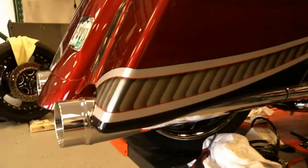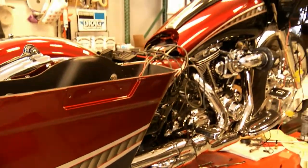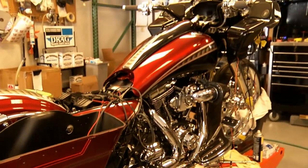I kept the throttle body stock size so we could still get runnability out of it. At the end of the day it came out with 124 foot-pounds of torque and 114 horsepower. It's a runner — comes on about 3,000 RPM and pulls hard.